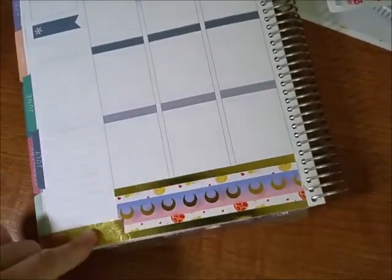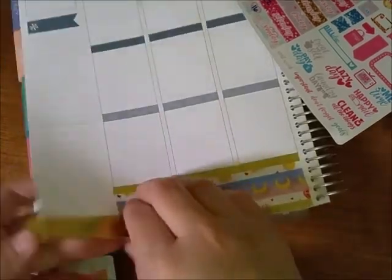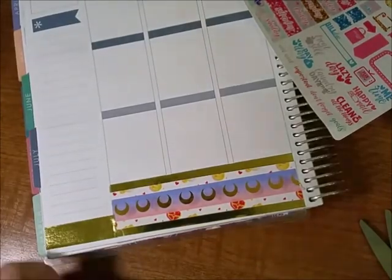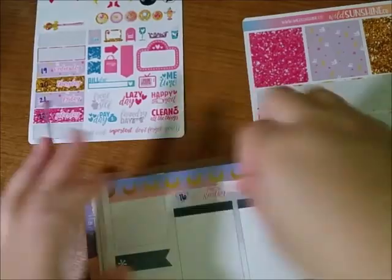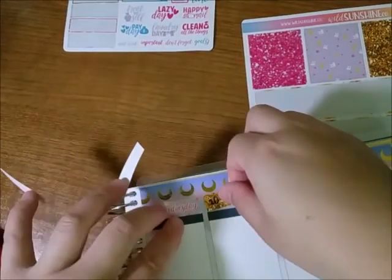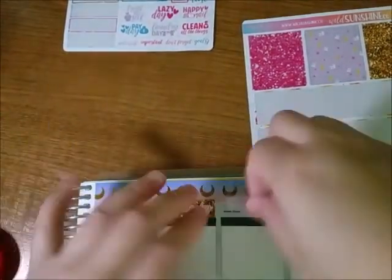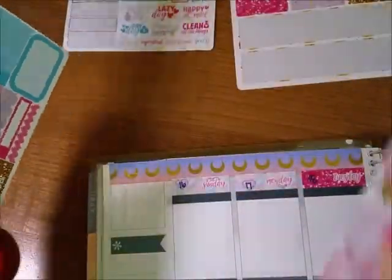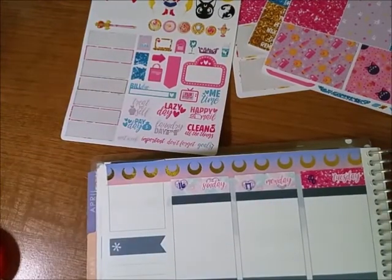Then I use that gold foil tape on the bottom of the sidebar because I thought it would look weird if I used that moon one again. So I'm putting down the date covers on the top. And then I'm trying to do the sidebar but it didn't come with stickers I could use for the sidebar, so I went through my collection to look for some stuff that would go with it, colors that fit.